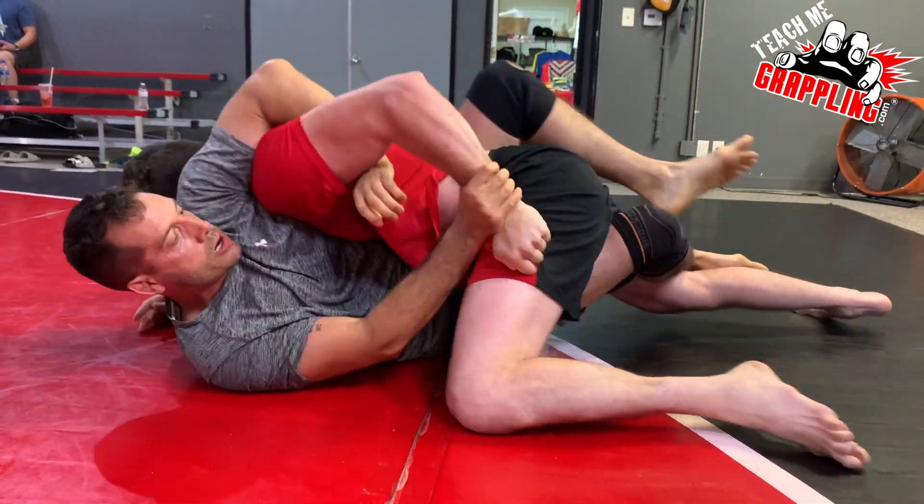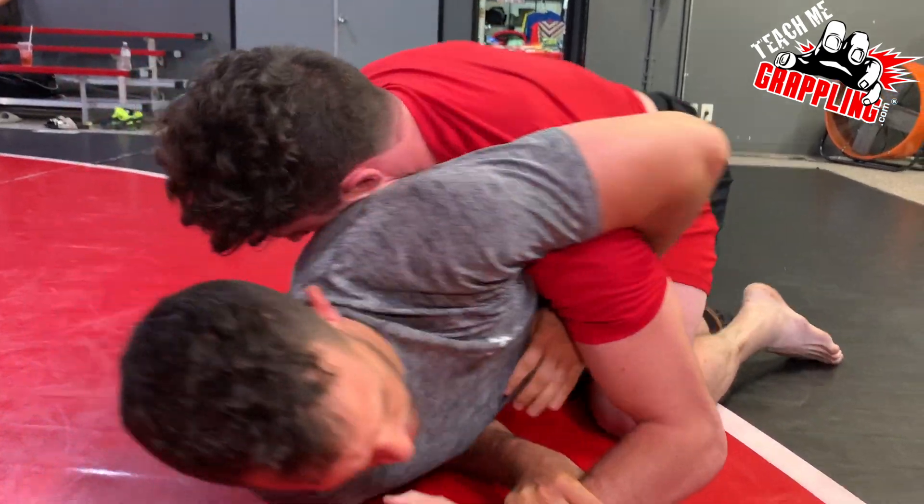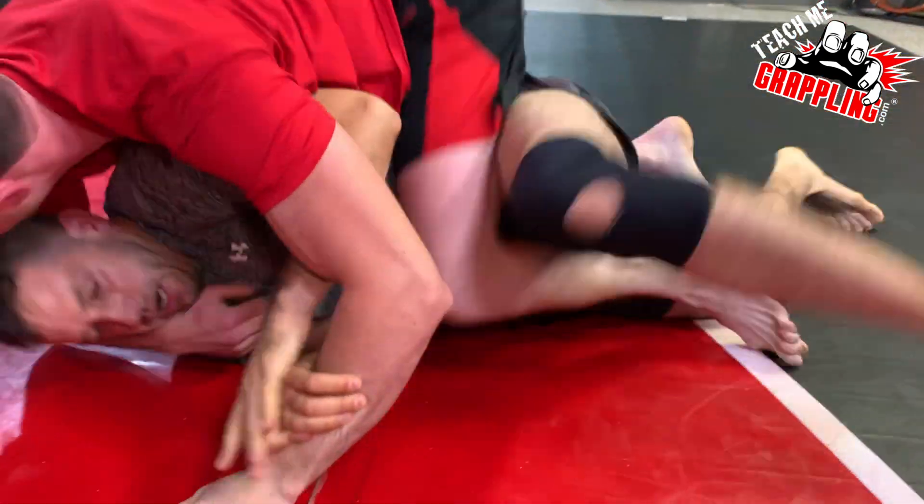He's pressuring pretty good, but his arm is starting to get attacked. But if you notice, the shoulder is inside on that Kimura. He can never really lock it.